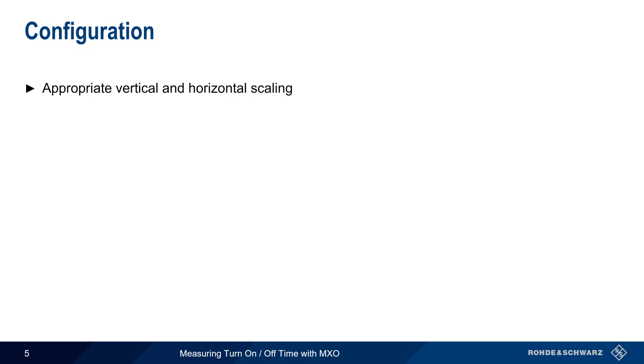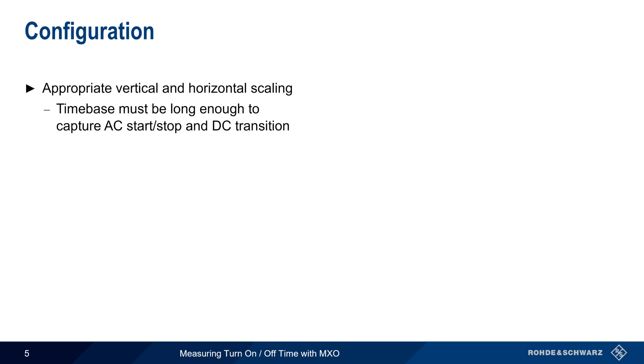The first step is to be sure that the vertical and horizontal scaling are set to match the voltage waveforms. In particular, the time base — that is, the seconds per division setting — should be chosen so that the start or stop of the AC waveform, as well as the DC voltage transition, are both visible on the screen. Typically, the time base will be in the tens of milliseconds per division.